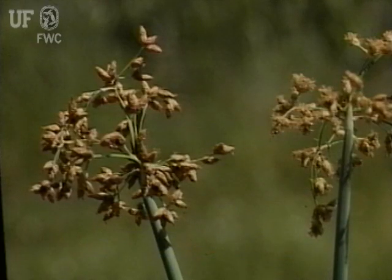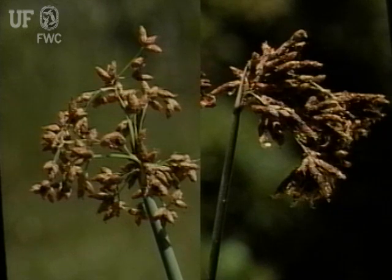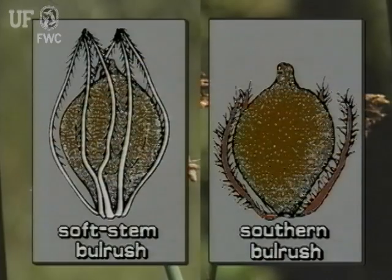Soft stem bulrush and southern bulrush, Scirpus californicus, are very similar and easily confused. The best way to distinguish between these two species is by the bristles on the fruit. On soft stem bulrush, the bristles are white and barbed. On southern bulrush, the bristles are reddish brown and feathery.